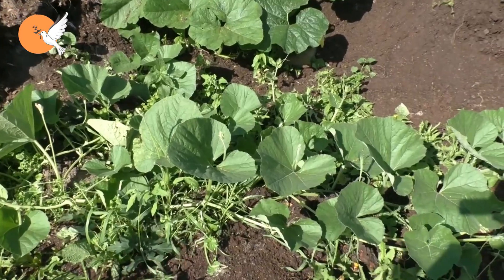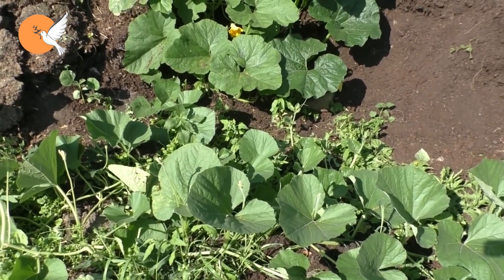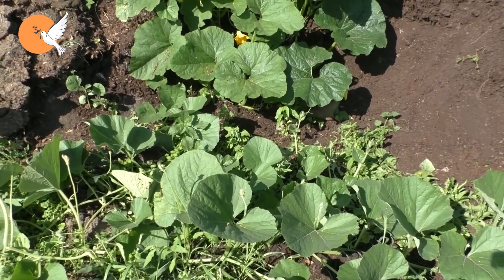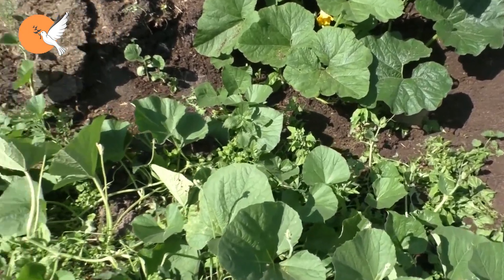Let's talk about one of the four to five methods that can make pumpkins giant, and we will try to explain them in order. The pumpkin is a plant that spreads over a very large area, has very large leaves, and tries to feed all of them with a single root.